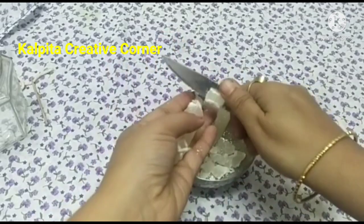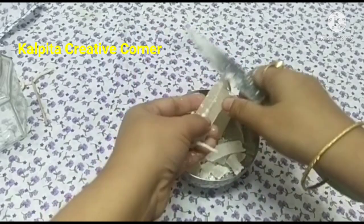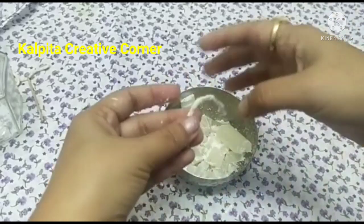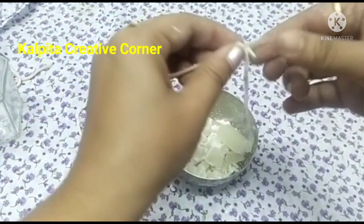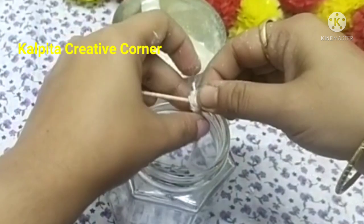I will pick up this one and pick up this one and pick up the oil. Friends, I will try to bring this one.